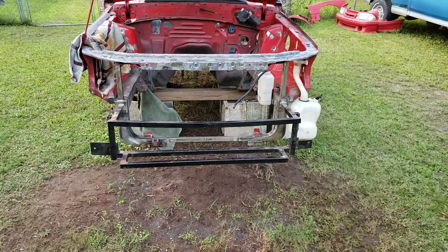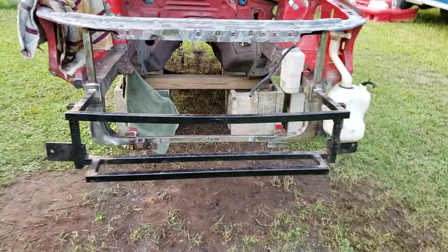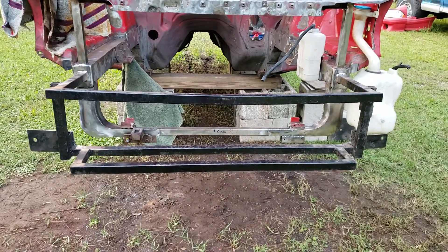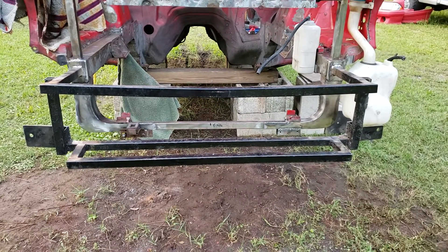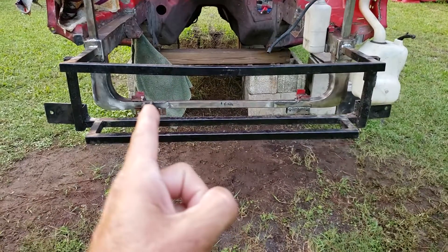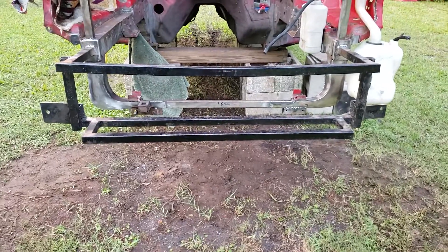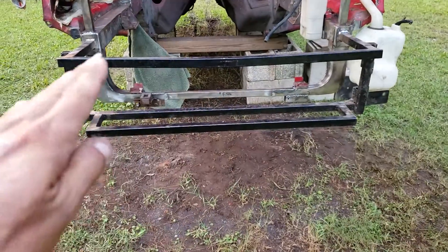That'll get my front bumper support weight down by a lot. But the actual radiator support - I only replaced mine because mine was rusted from the inside out. I didn't do it because I was bored, I didn't do it for weight reduction. I did it because it was the easiest way to fix it. Mine was rusted from center to center, so this whole centerpiece was gone - it was paper thin. So I just kept on going.